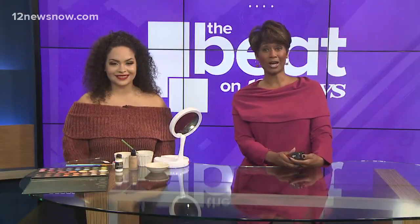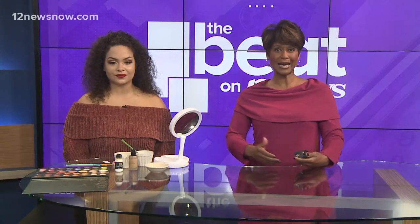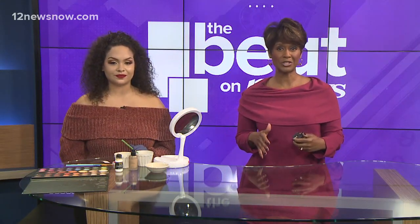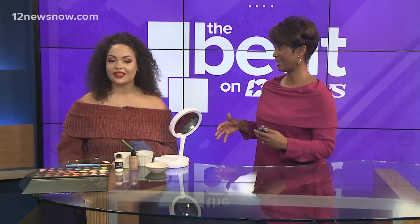Halloween is just 10 days away, so it's time to start picking out those costumes now. If you need some inspiration, Lexia Nose is here with some advice on some special effects makeup.